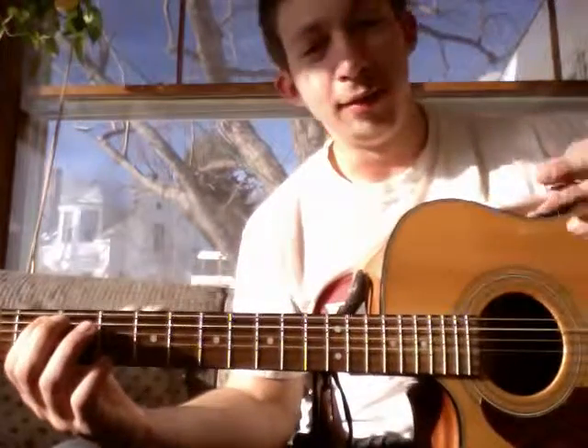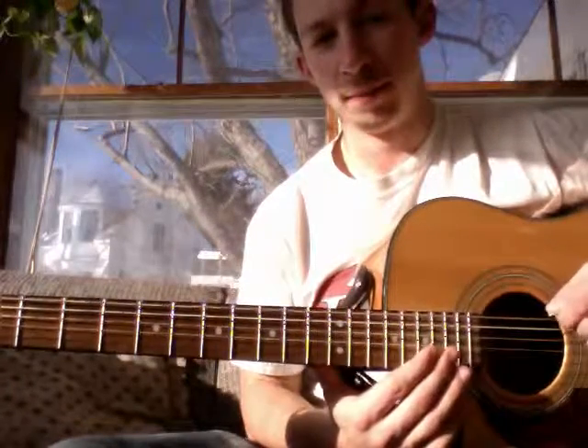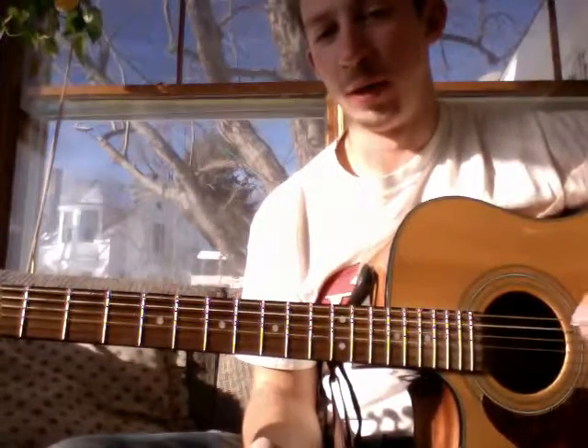And when I say 0-2 and 3-5, the low numbers are on the E string — so this big one here — and the higher numbers are on the A string, this one here, the second one down.